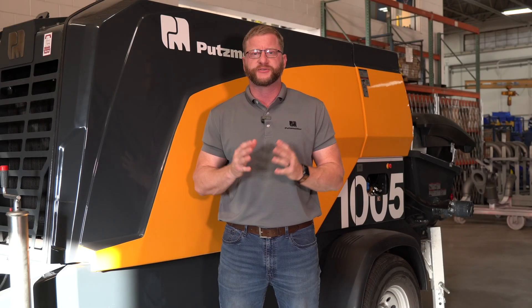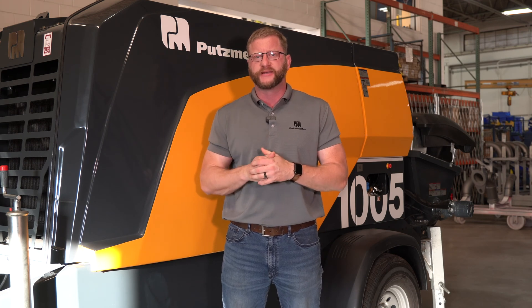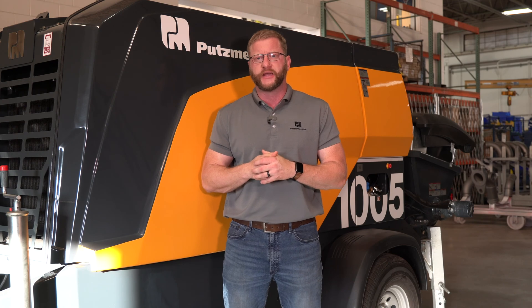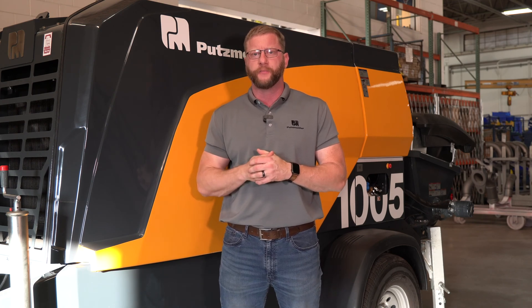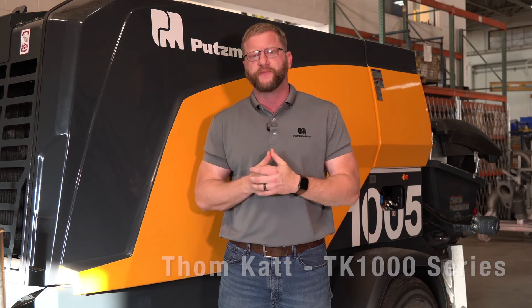Hey everybody, this is John Carrier here with the Putzmeister Academy at Putzmeister America. Here to talk about the new BSA series — what's replacing the Tomcat series. Here in the States, we're going to call this new pump the Tomcat 1000. A lot of new features and benefits, so come with me as we take a look at some of them.